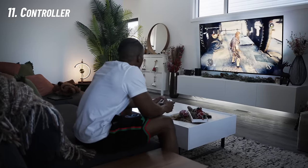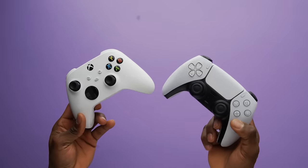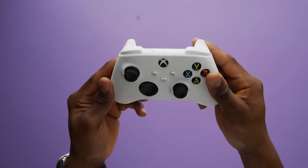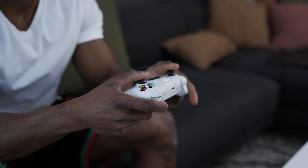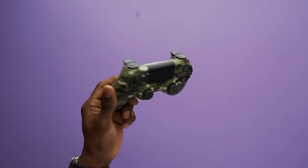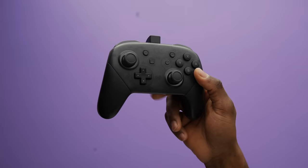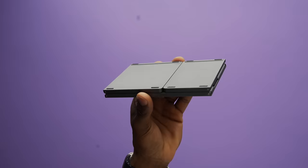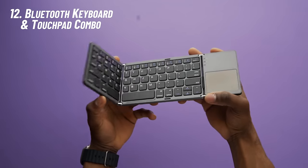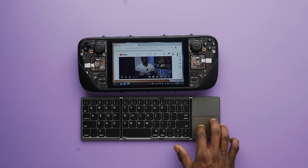If you decided to get a dock for the Steam Deck, you'll also need a controller. I've tried a few, but my favorite so far is the Xbox Wireless Controller, which I got from my Series X. It connects through Bluetooth and works great for controlling gameplay from the comfort of my couch. The PlayStation DualSense and DualShock controllers also work great via Bluetooth, as does pretty much any Bluetooth controller I've used with the deck so far.